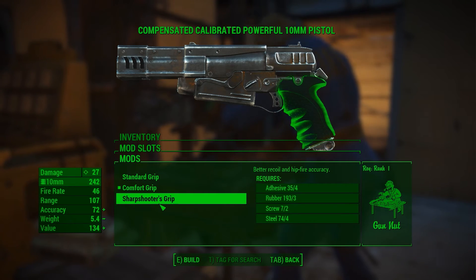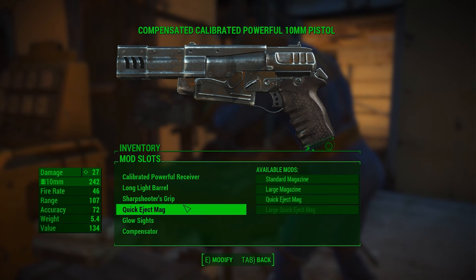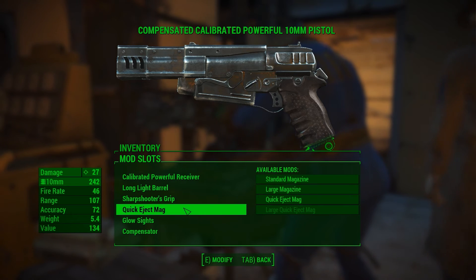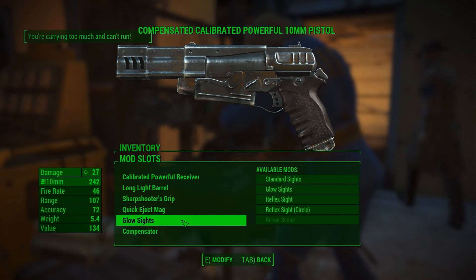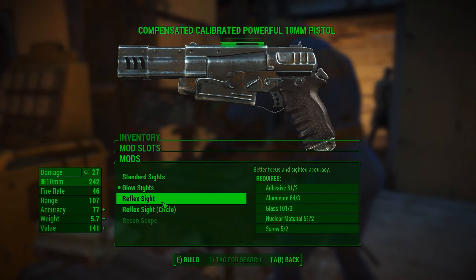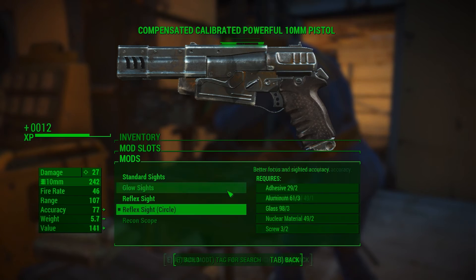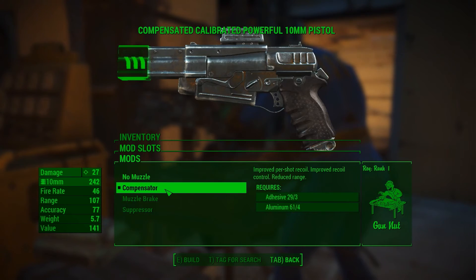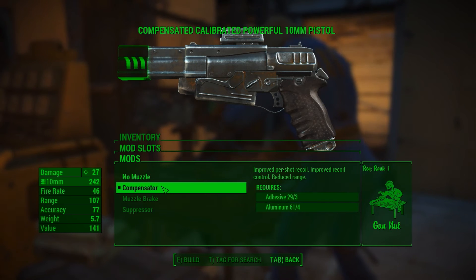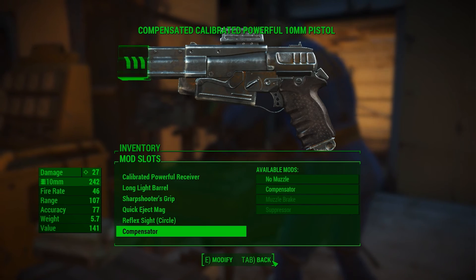We can go with the sharpshooter grip — why not. Already got the quick eject magazine. We'll swap the glow sight for a reflex sight because we can. And for the compensator — it reduces range but improves recoil. I like the way that looks anyway, so we'll leave it the way it is.